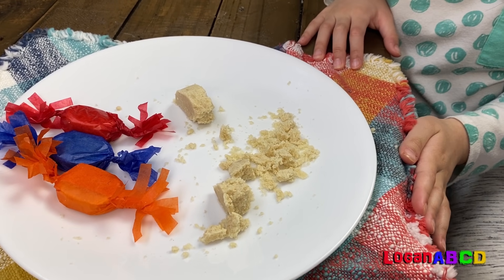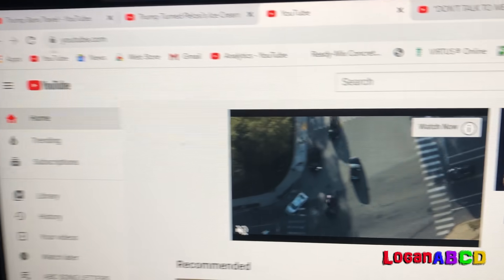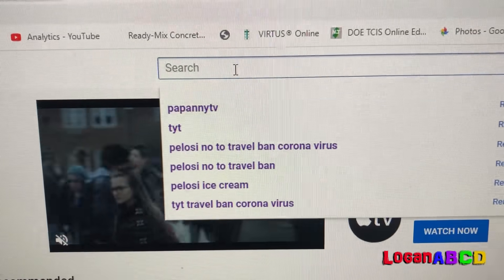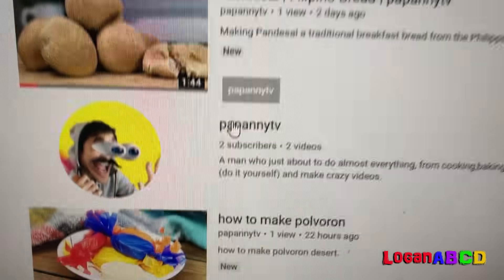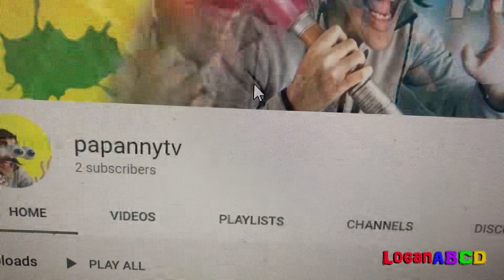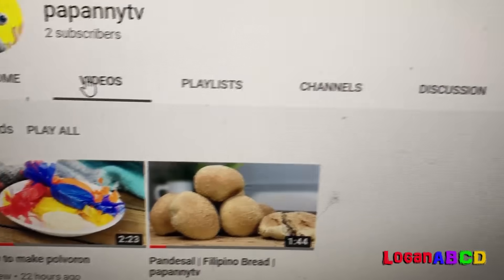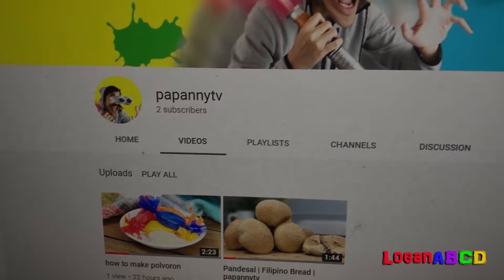If you want to know who made this pulverone, look in our video. Check it out at Papa Knee TV. Check it out. We go out. I'll see you next time.